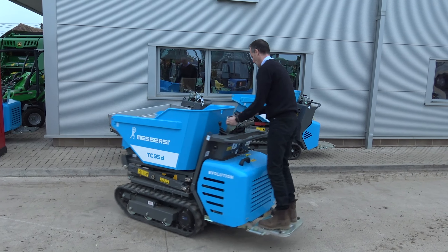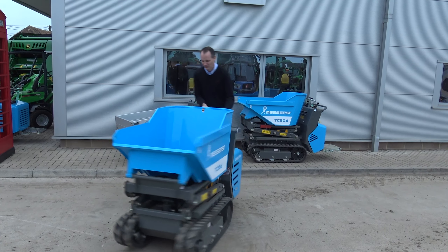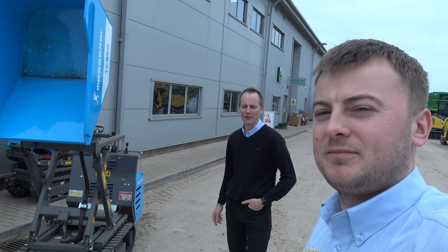Hi everyone, I'm Jesse from Farrell TV. I'm stood here again with Kerr, who's going to show us around our Machine of the Week. This week we have chosen the Masursi TC95D track dumper, so let's have a look around it.